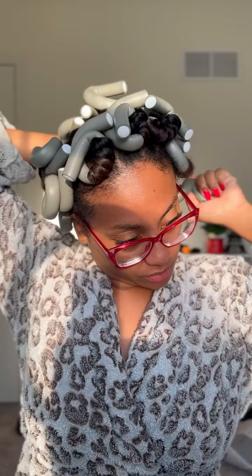I was going to start by taking down my hair, but then I was like, no, I'm just going to let my curls marinate just a little bit longer while I do my makeup.